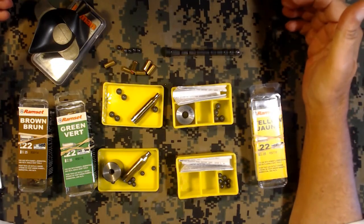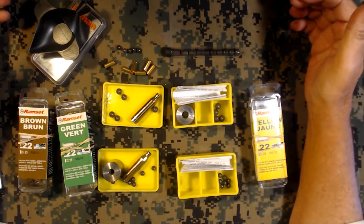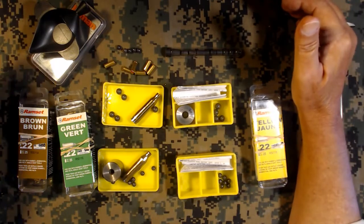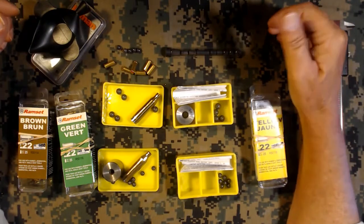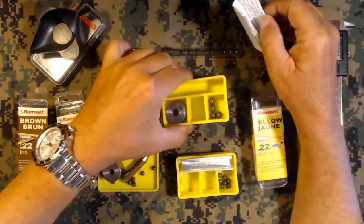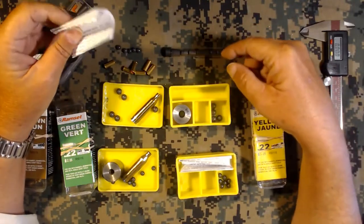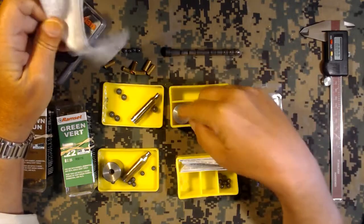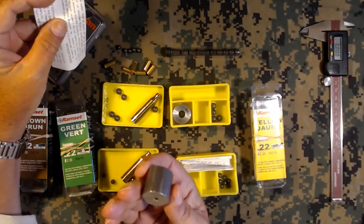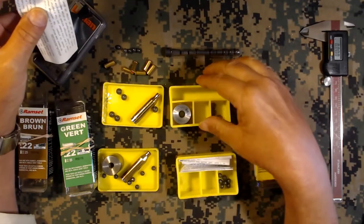They come in different power levels - I think they advertise four power levels now, although at one time there might have been up to five or six. You have to experiment to see which ones are going to work best. The little kit comes in a little yellow box and includes a small sample of buckshot pellets, I think ten or something like that.